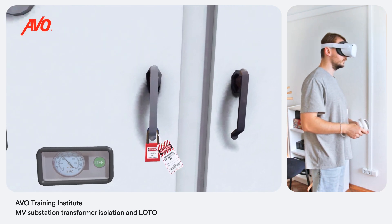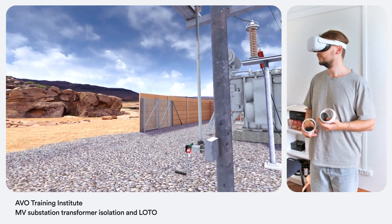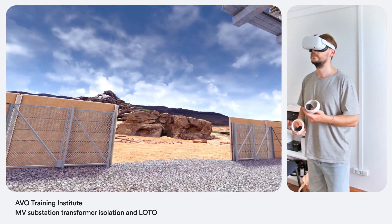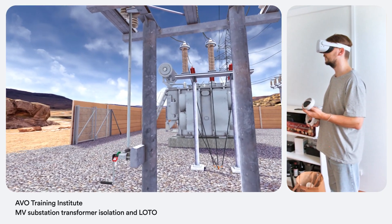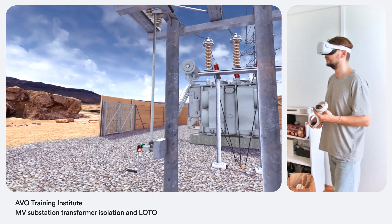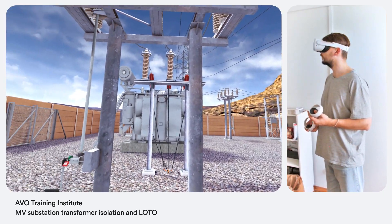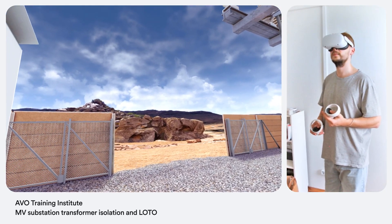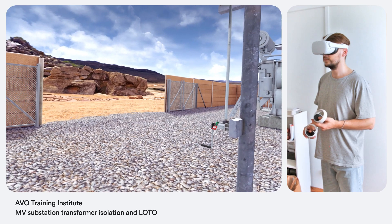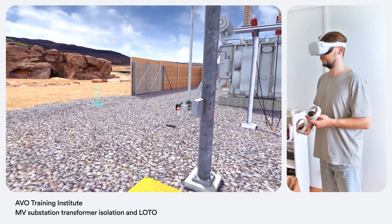Now contact the control desk to confirm the procedure has been completed. "This is Electric 1. SF6 feeding circuit breaker is in open position. Goad switch is in open position. Vacuum circuit breaker on the load side of the transformer is in open position. PPGs applied on both the line and load sides of the transformer. Equipment has been locked out and tagged out. A transformer at the 123 substation has been successfully isolated." Control confirms: SF6 feeding circuit breaker is in open position, goad switch is in open position, vacuum circuit breaker on load side is in open position, PPGs applied on both sides, transformer locked out and tagged out. A transformer at the 123 substation has been successfully isolated. Status confirmed. Thank you for the help. Transformer has been successfully isolated.